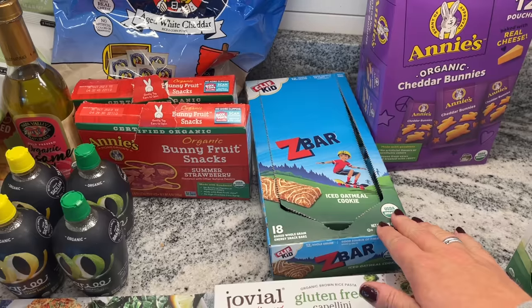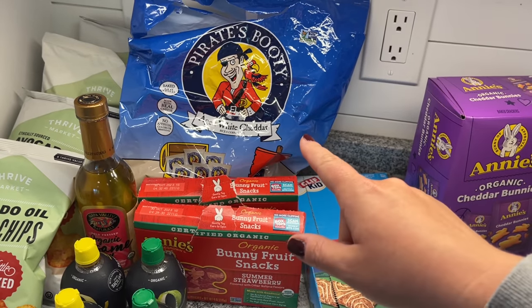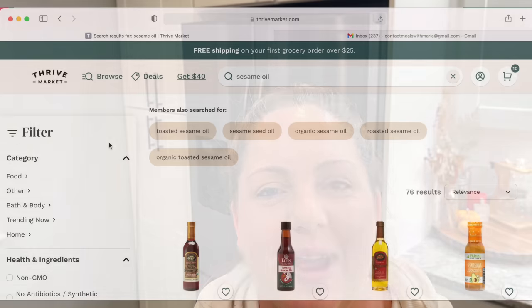Now to talk a little bit more about Thrive Market. I absolutely love Thrive Market because I can get items that I already buy for less, such as these granola bars that my son loves and this Pirate's Booty that I find more expensive at my local Walmart. Thrive Market can help you cut your grocery bill by over 30% — on my last order I saved like 50%. I loved it, it was so great.